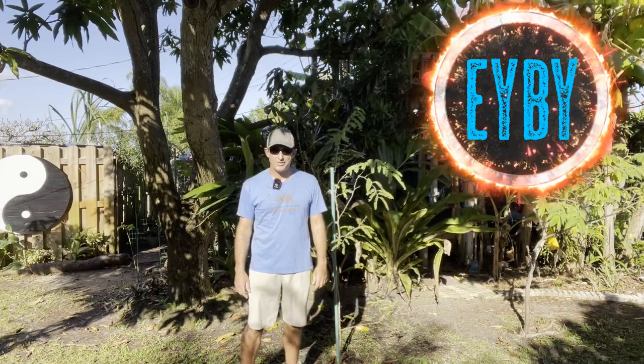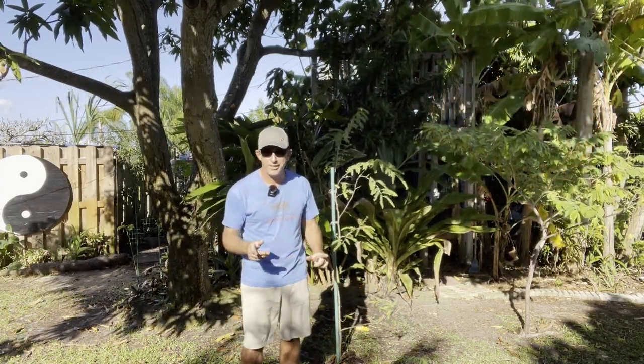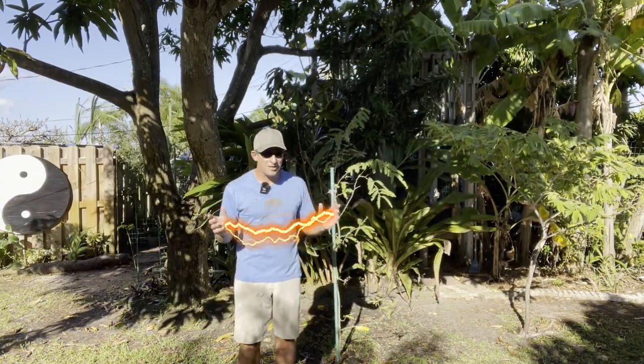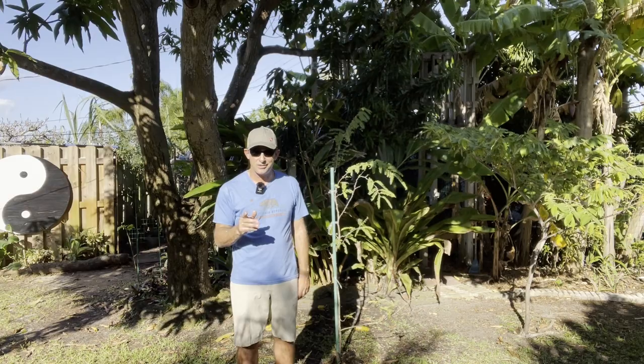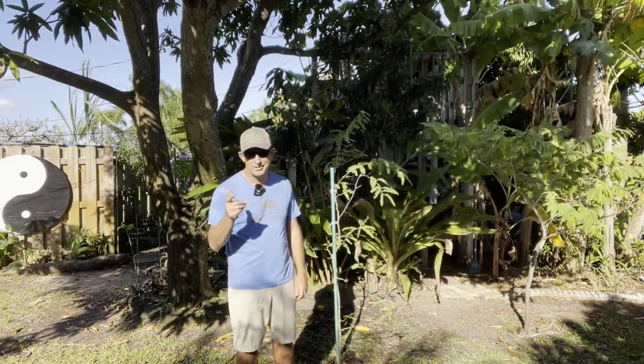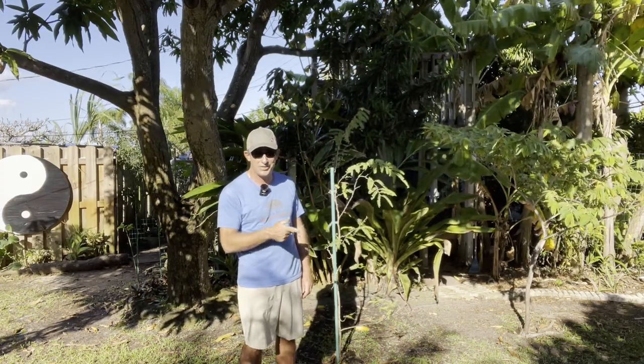Hello and welcome to Eat Your Backyard. It is time to talk tamarind trees. We planted a couple here about a year ago and I also successfully finally grew them from seeds. Let's get into the content and talk about where my tamarind tree journey is today.